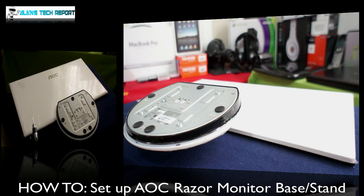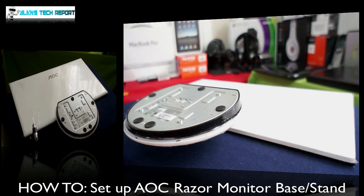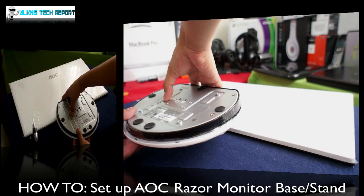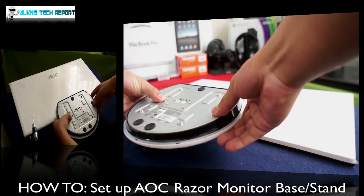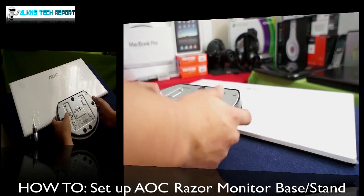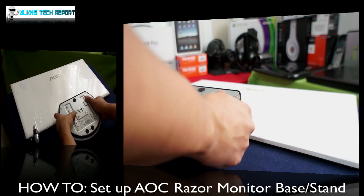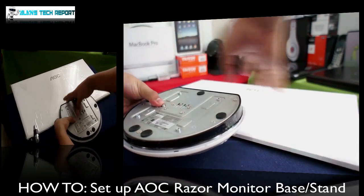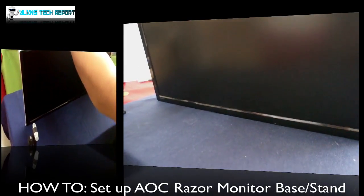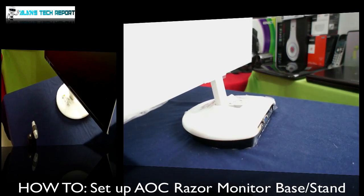This is what the monitor looks like when you pull it out of the box — it comes with the base already built in. All you have to do is find the little button here and pull it down to the side, or just push it to the right. So if you're looking at the monitor the way I'm looking at it right now, you just pull it to the right and then bring up the monitor. So I'm going to do it right now so you guys can see it — push it to the right, bring out the monitor, and boom, set it up and let it go. Now it's all already done.